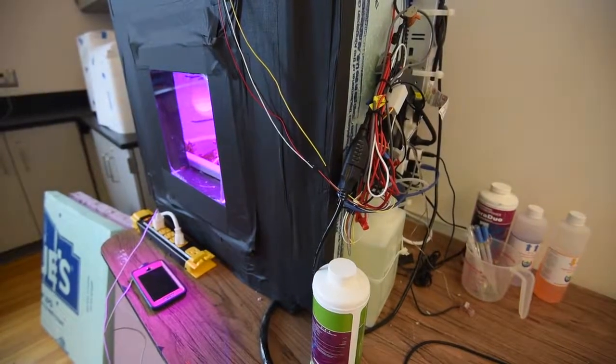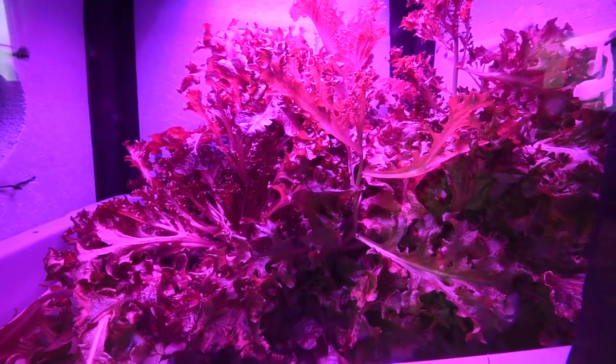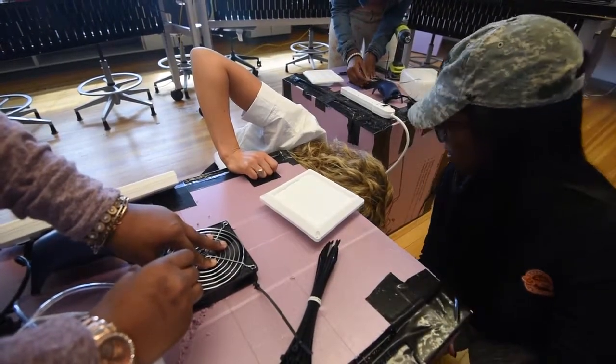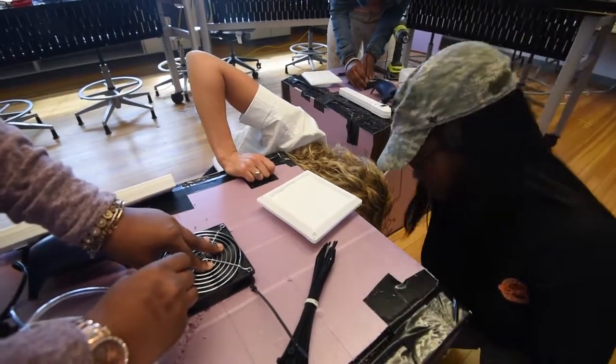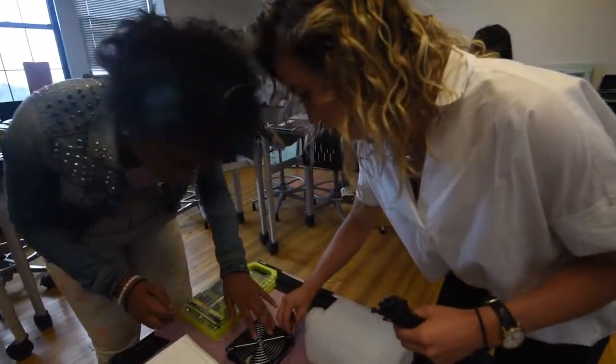I created the food computer class because as I was running a technology startup and in my master's program at the same time, I realized how important it was to tie in real-world experience with academics. This food computer technology is the perfect way to do that, because we all interact with food. We eat food, we buy it, but we don't necessarily know how it gets to us or what to do afterwards, like how to cook it if there are new vegetables or something.